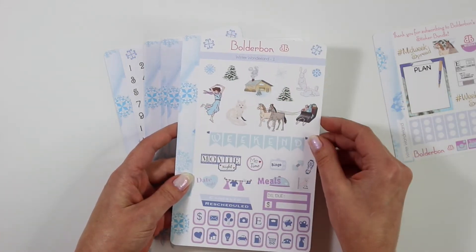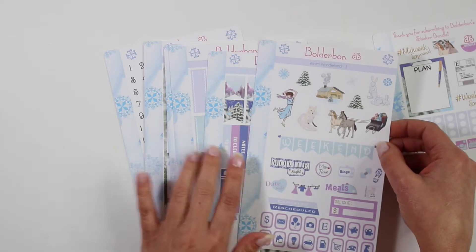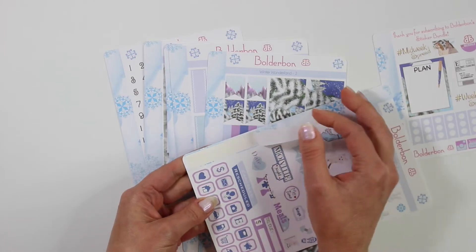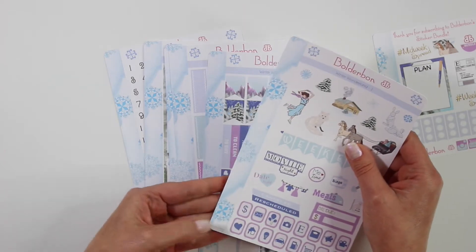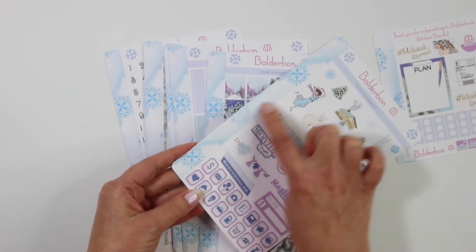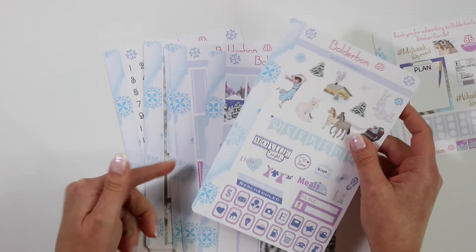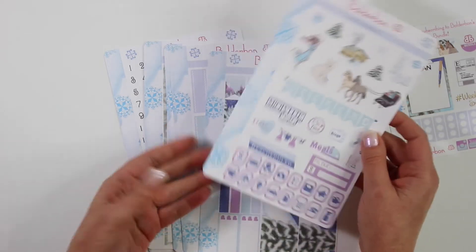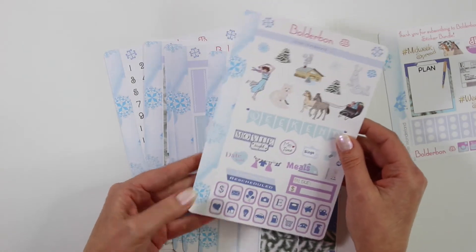So this is the Winter Wonderland collection. Each sheet has snowflakes up at the top that you can use as stickers, and then each sheet also has a long washi strip on the side. A couple people requested for me to go back to that, so it's nice to have it cut out already so you don't have to cut it out yourself. If you want to use it as a long washi strip or cut layers, that is really nice. If you do punch this into your planner or into the sticker binders in my store, I would recommend taking the washi off first before you punch, and then you can use that later on.